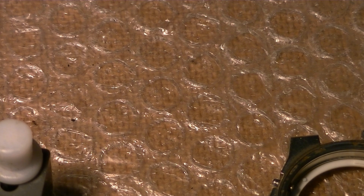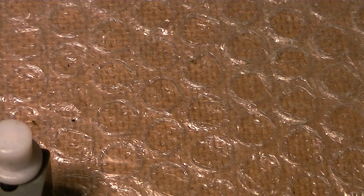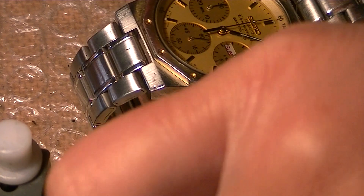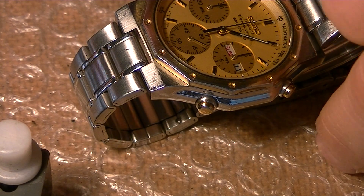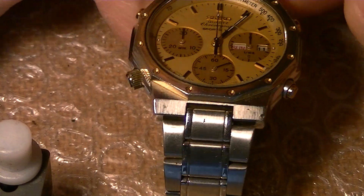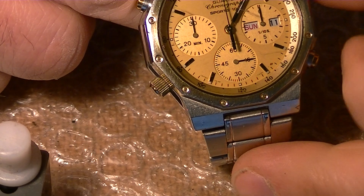So while that part, the bracelet and the case back are soaking inside the lighter fluid, I will show you the working movement. It's this one, and you can see it's working pretty well.